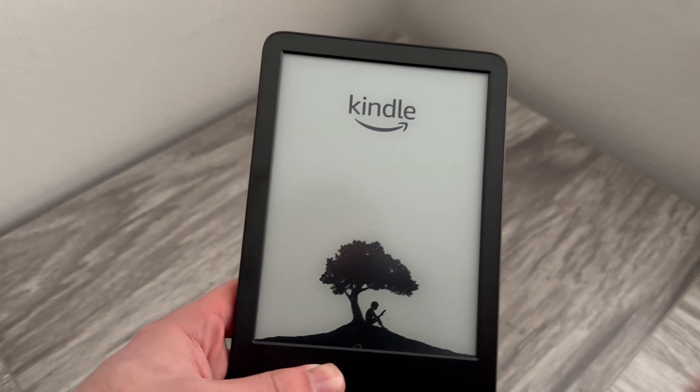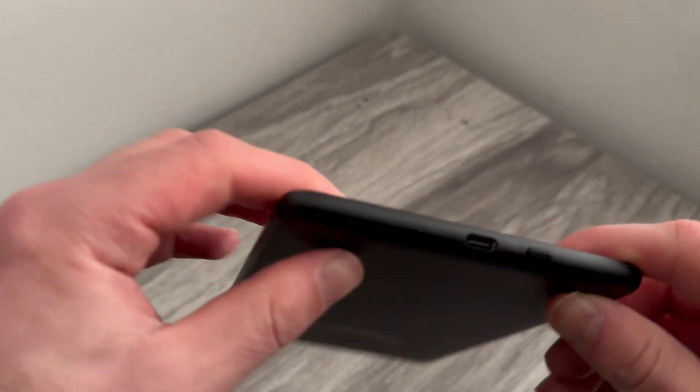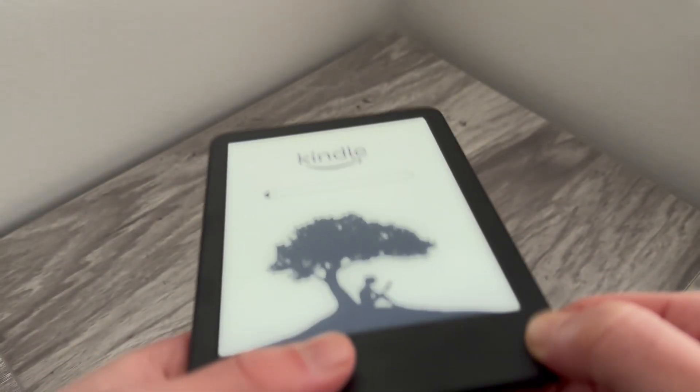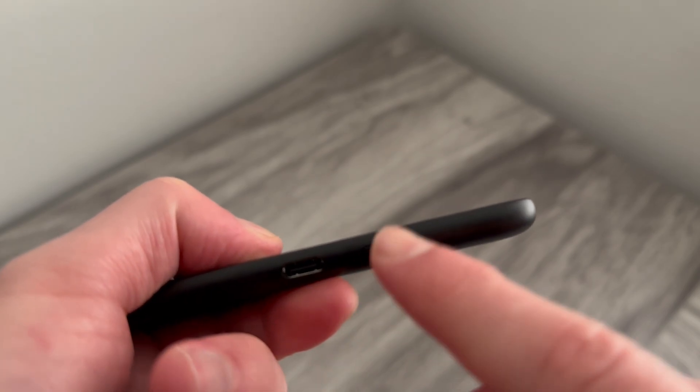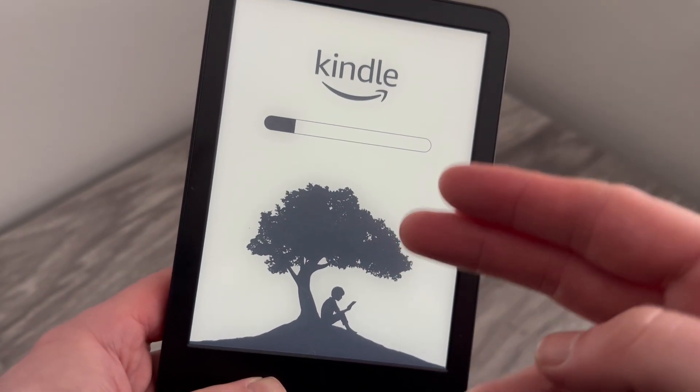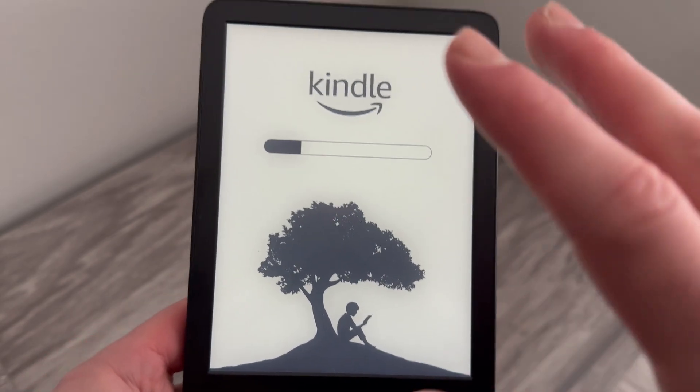If it's still not working, what you can try is plugging your Kindle into a charger and repeating the same steps — holding down the power button for around about 15 seconds. Once it flashes, release the power button and that should have now solved your issue.